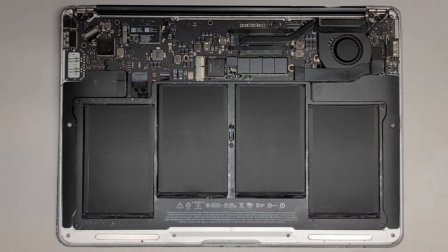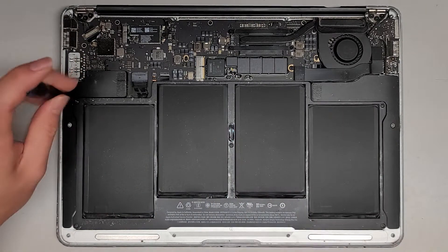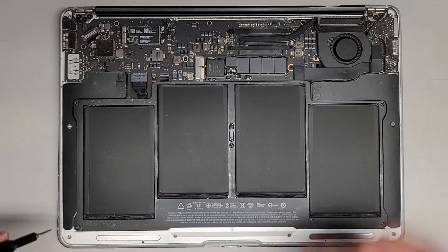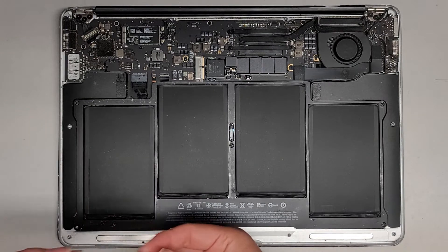We're going to switch over from the Pentalobe screwdriver to a Torx 5 or T5, and we're going to remove all five screws holding the battery in place.